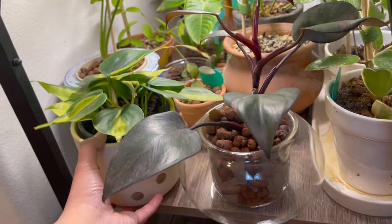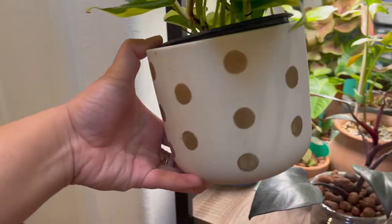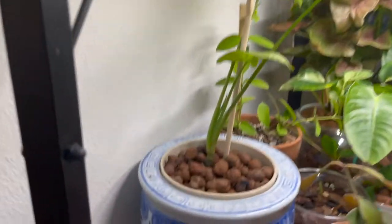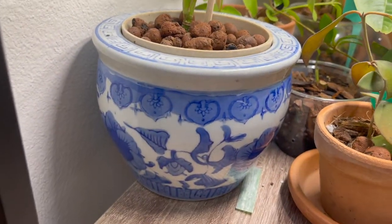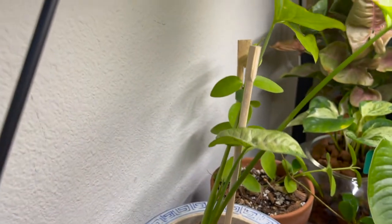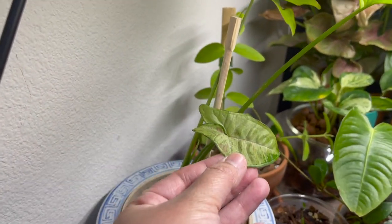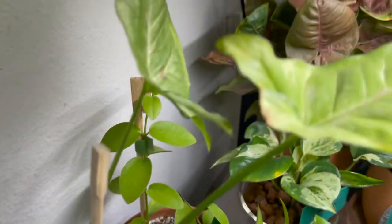I also have these planters — a polka dot one and a few of my Chinese ceramic pottery planters. This is my syngonium confetti in one of them.